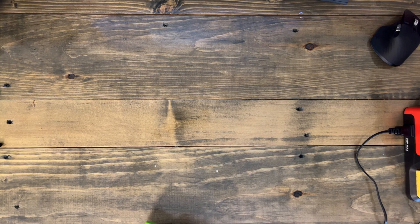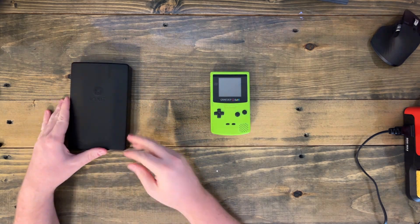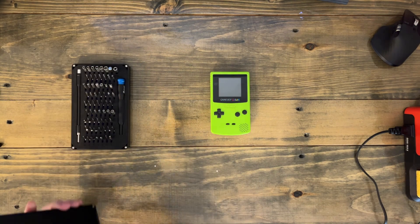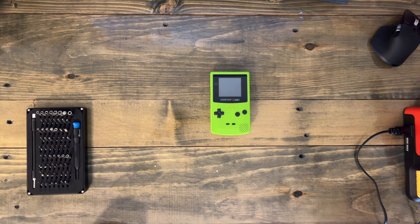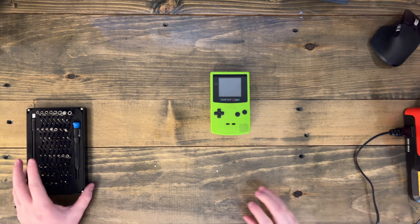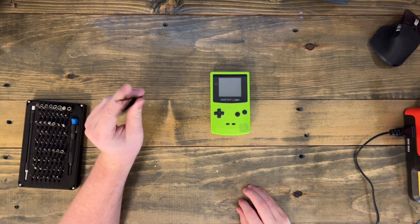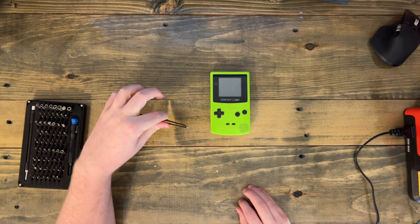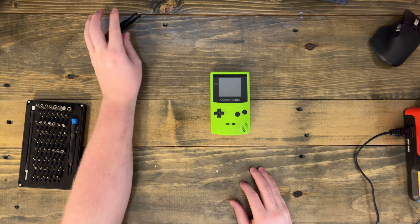Now to do this you're obviously going to need the Game Boy. You're going to need some screwdrivers — both a Phillips bit and a tri-wing bit. I've sung the praises of this iFixit kit enough; if you're even halfway on the fence about getting one, you should get one. You will need a soldering iron, and you'll probably want some tweezers to help you get closer to what you're working on without getting your hand near the soldering iron. Let's get started.